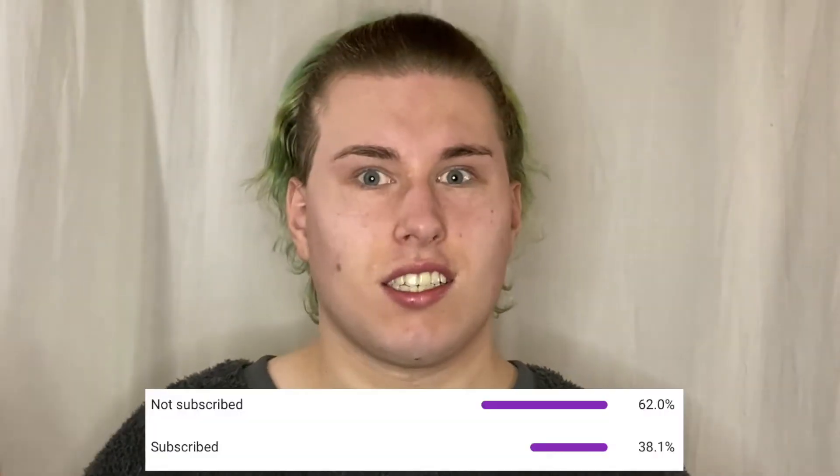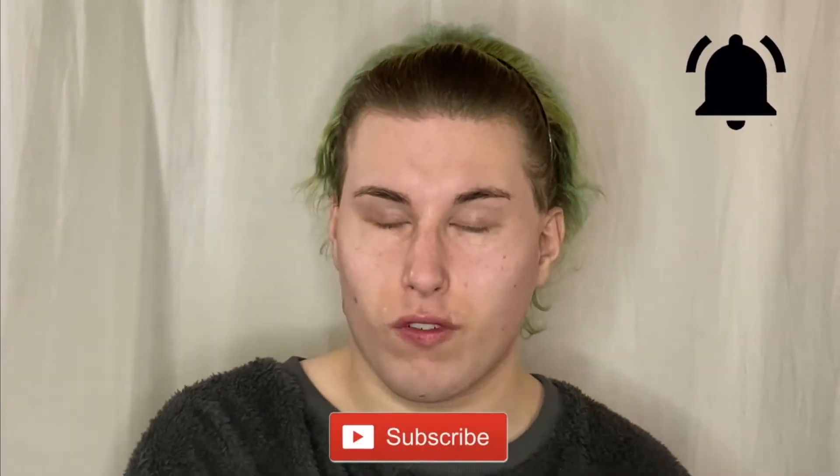I just primed using the Inglot Mattifying Under Makeup Base — I really like this one. Before we start with the first product, I just checked the YouTube analytics and 62% of you are not subscribed, so if you want to see my face in the future, make sure to subscribe and click on the notification bell. And as I don't have an upload schedule, you should also follow me on Snapchat and Instagram. I always update you on there — there is a link down below.